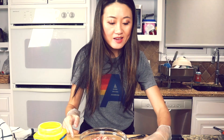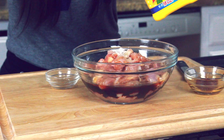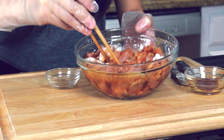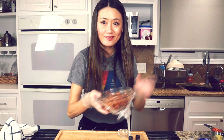Next step, we are going to marinate the chicken. We have two tablespoons soy sauce, one tablespoon cooking wine, half teaspoon salt, and two teaspoons cornstarch. We marinate the chicken for 30 minutes in the fridge, or you can do this the day before — overnight tastes even better. We cover this and put it in the fridge.